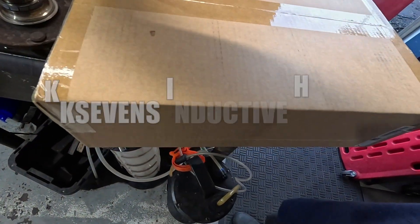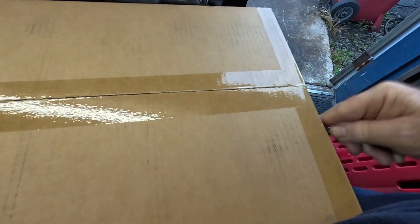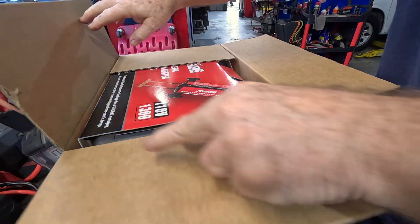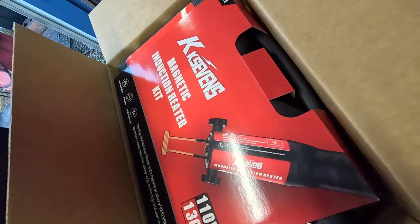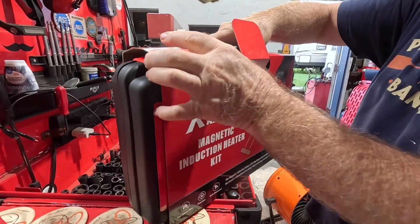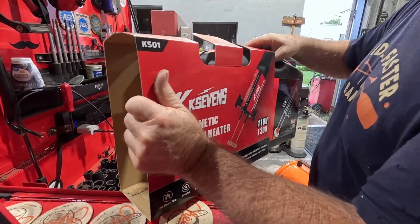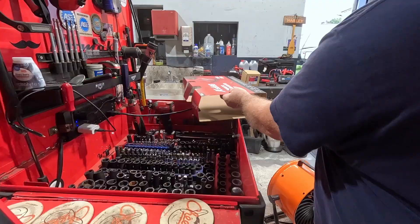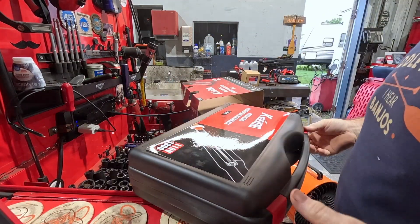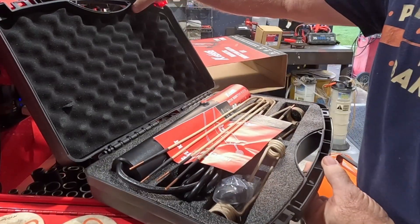We've got a new tool to test out, let's get it out of the box. You know what that is, right? Get the sleeve off and see what it looks like. You guys know I like to do tool reviews once in a while, especially something cool like an inductive heater. I have similar tools from other brands to compare it to, but wow, that looks pretty nice actually.